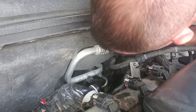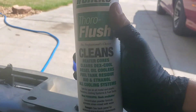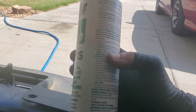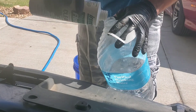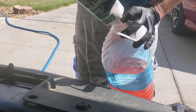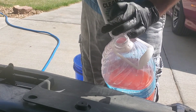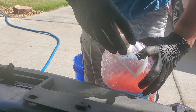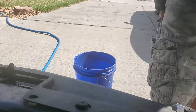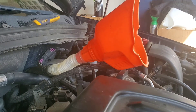Blow into this tube here — you can use compressed air but you could just blow into it like I did. That empties out your heater core so you can get your flush in there. Your flush should have directions on it telling you how to mix it up. I figure a quarter gallon of water and a quarter jug of flush — that math seems to work out okay. Cap on there and just shake it up.